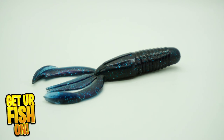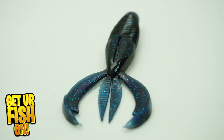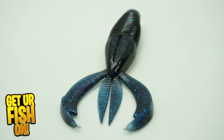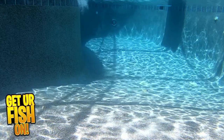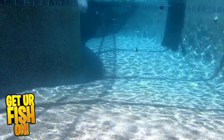Looking for a great flippin and punchin bait that delivers bites but also an action we've come to love? Check out the Beast Coast Flippin Delight. It's built to have its claws flutter, and those claws will never tangle because of the unique claw radius and how they extend from the body.